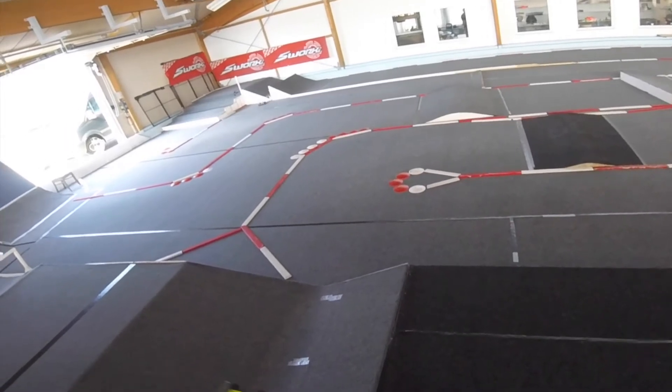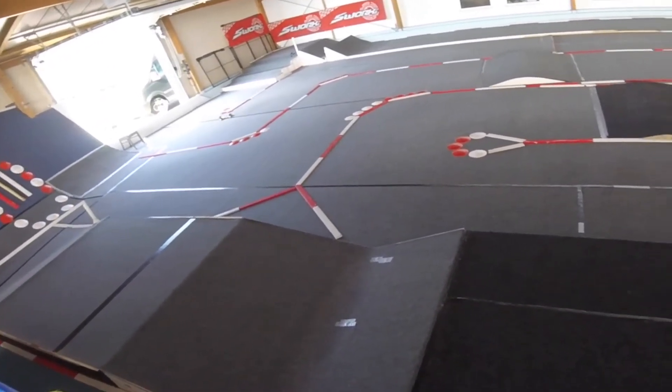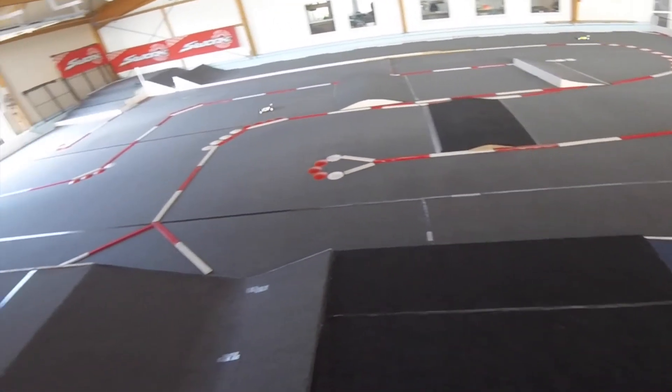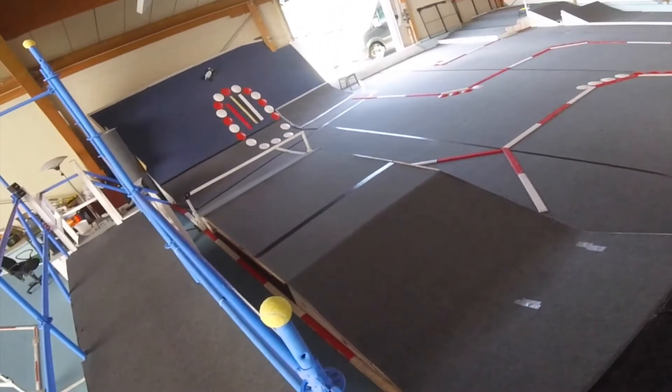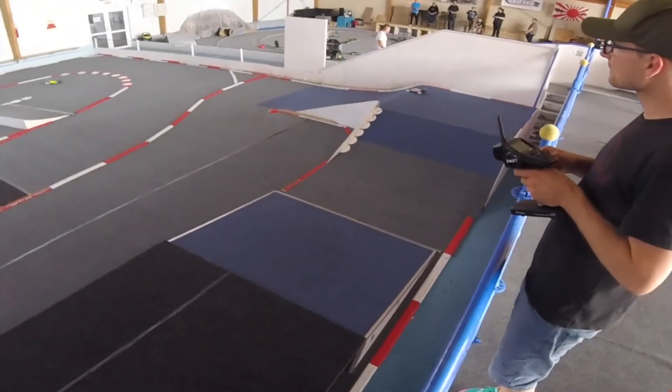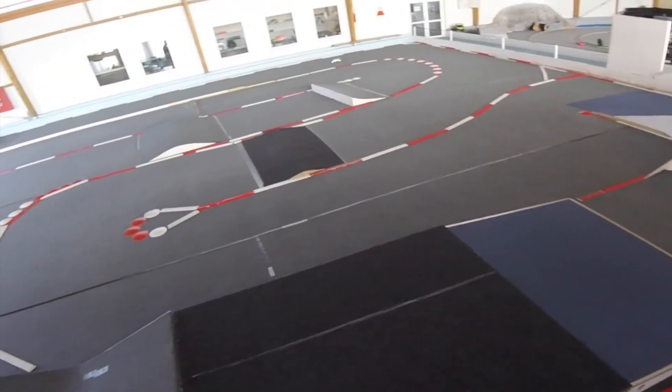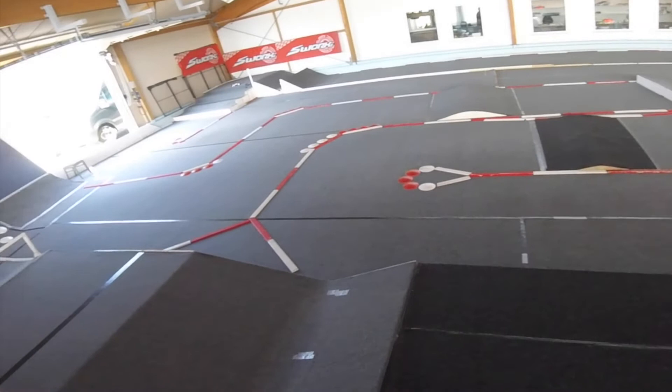And this happens very often. So this small little jump which comes now is really the most difficult part of the track. For all that, the track is very fluent to drive. And as I mentioned before, it really makes fun and it is also a challenge.